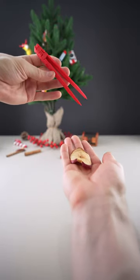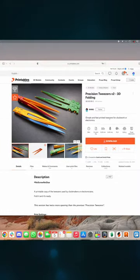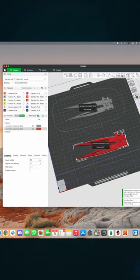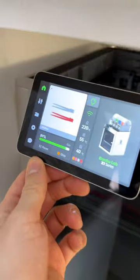3D printed foldable tweezers. Let's get a design, and as I'm using two colors, I want to print them in sequence so I'm not wasting filament. First is printing the red, then the silver.